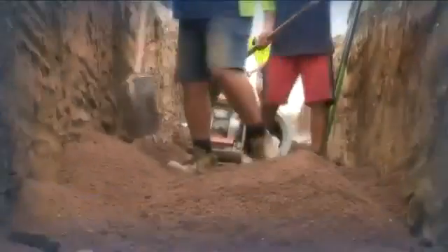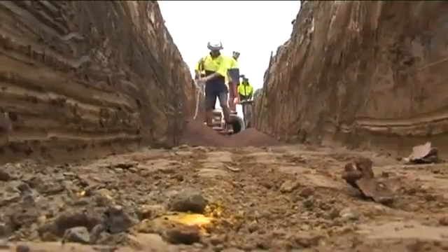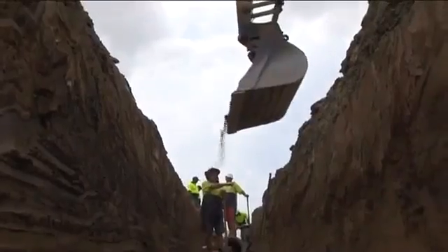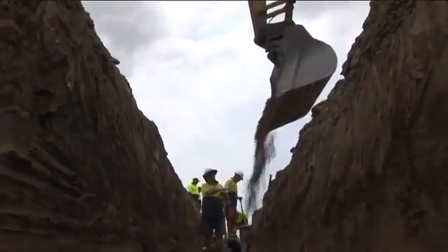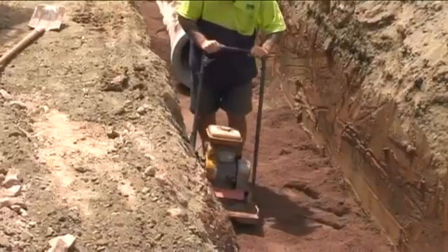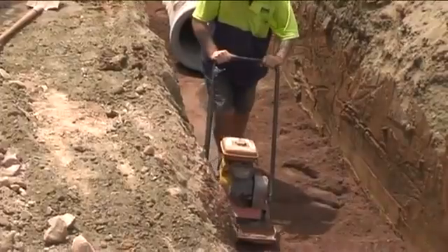The trench foundation shall be free of irregularities and protruding hard rocks. It should be firm and at a level plane to receive the requisite layer of bedding material. Dig too deep and bedding material costs rise. Dig too shallow and pipes will not have the uniform foundation they are designed for.